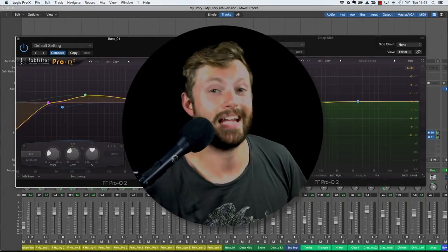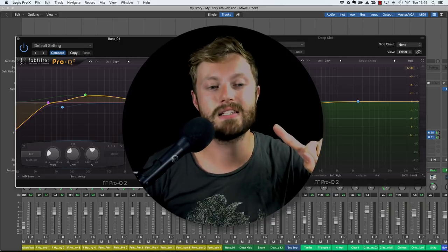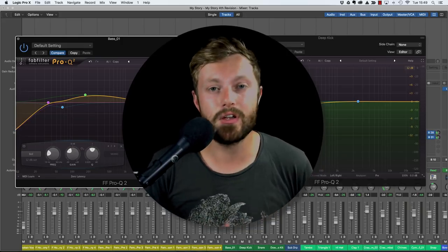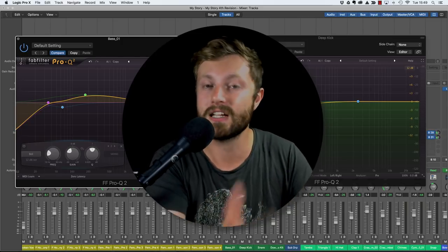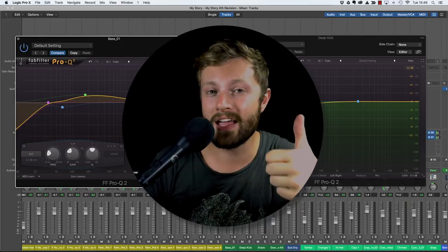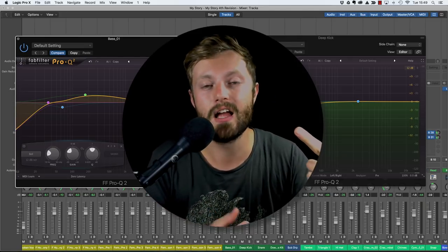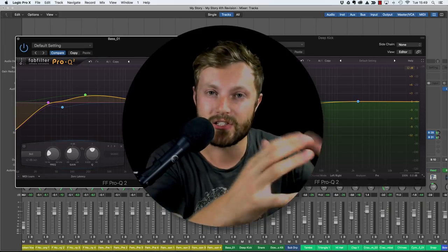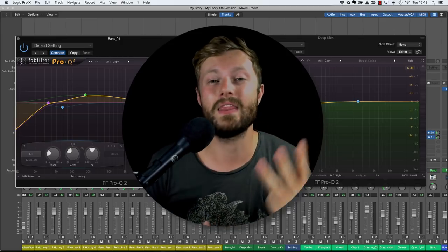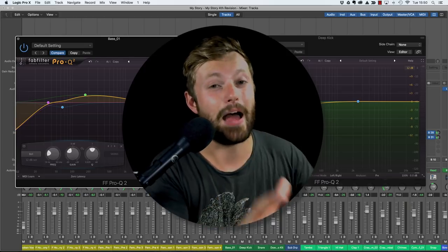Just to recap - the pocket EQ technique for mixing bass. Before you go into this, remember those two key steps: get the tone you want before you start mixing, playing around with amp simulation; and address balancing before you reach for EQ - make sure you've got a good volume balance between the bass and the rest of the track. Once those are down, the five steps are: step one, find the pocket; step two, high pass filter to tighten up the bass; step three, enhance the bass in that pocket by boosting or cutting to sculpt it into that area; step four, remove unnecessary frequencies clogging the mix; step five, create space by cutting that pocket frequency in other parts.